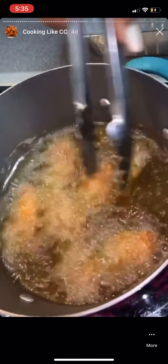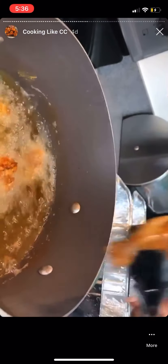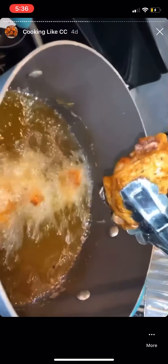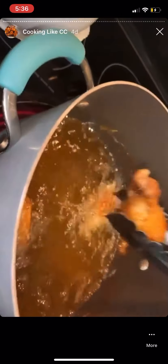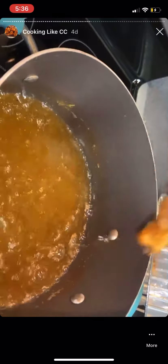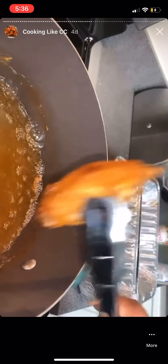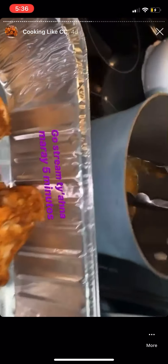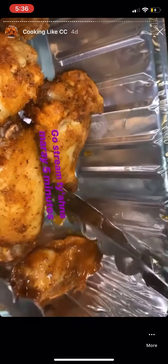Here are your wings. Some people may like them fried harder but since they're deep fried this is fine. I'm going to put them in the oven too. Here's the first set — I took them straight out of the grease and I'm going to go ahead and drop them into the sauce. I'll get all of them in; they have a nice little crisp to them.